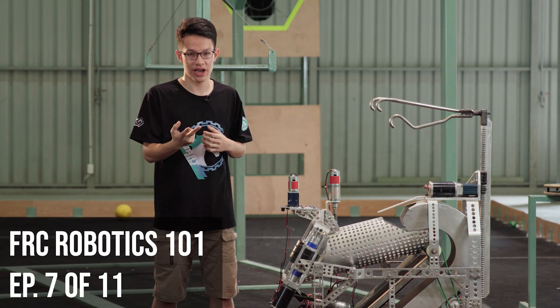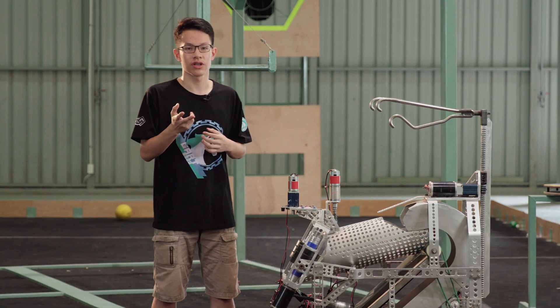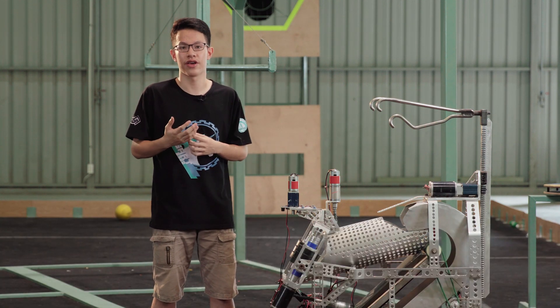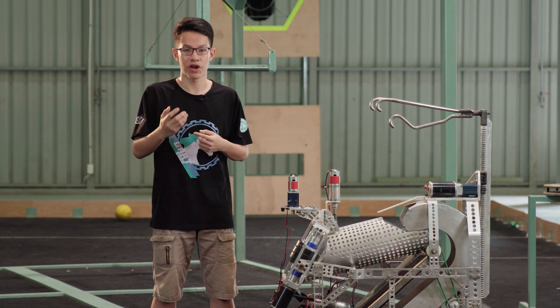Hi guys, I'm Hieu and welcome back to another episode of FRC's Robotics 101. So last episode, we went through the very first basics of CAD — drawing models for manufactured parts.